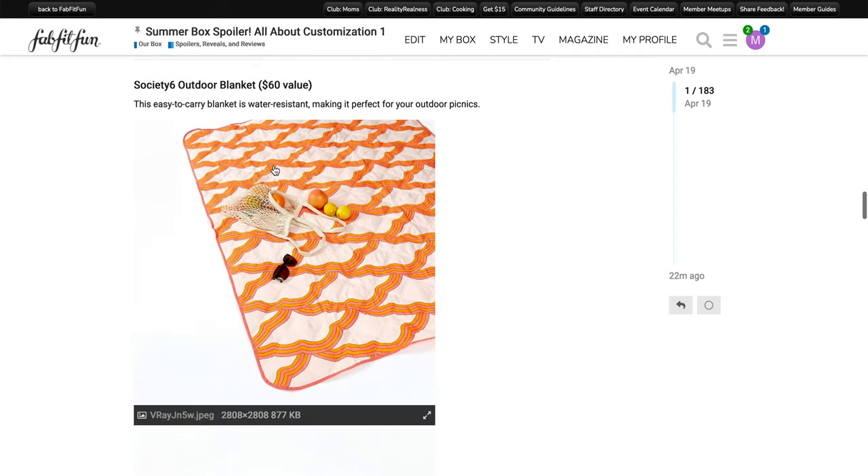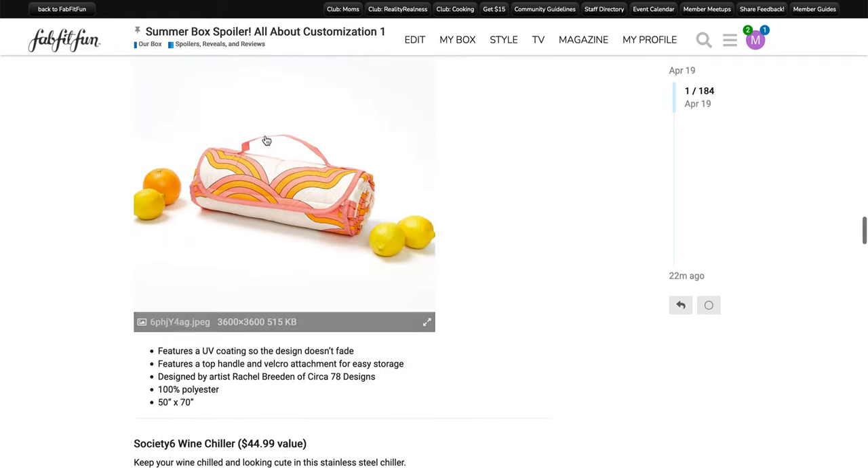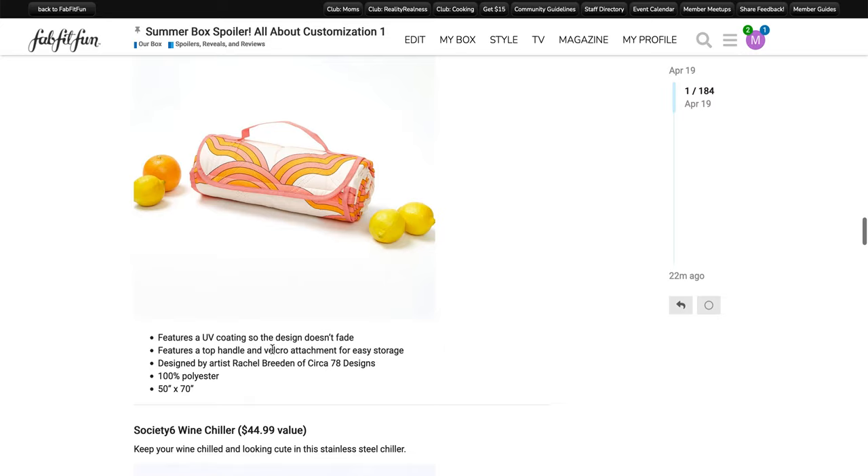The next item is a Society6 outdoor blanket. It has a $60 value. This easy-to-carry blanket is water resistant, making it perfect for your outdoor picnics. It has an orange and melon colored print — kind of 70s inspired. It rolls up with a nice carrying handle and has a quilted design. It features a UV coating so the design doesn't fade, a top handle and velcro attachment for easy storage. It's designed by artist Rachel Breeden of Circo 78 Designs and is 100% polyester. The dimensions on the FabFitFun one are 50 inches by 70 inches.